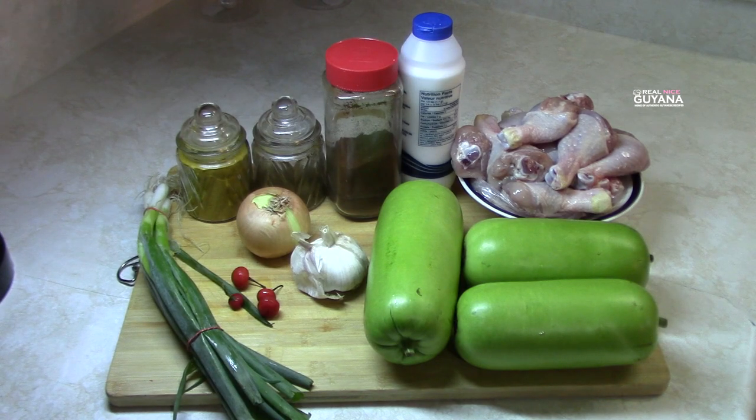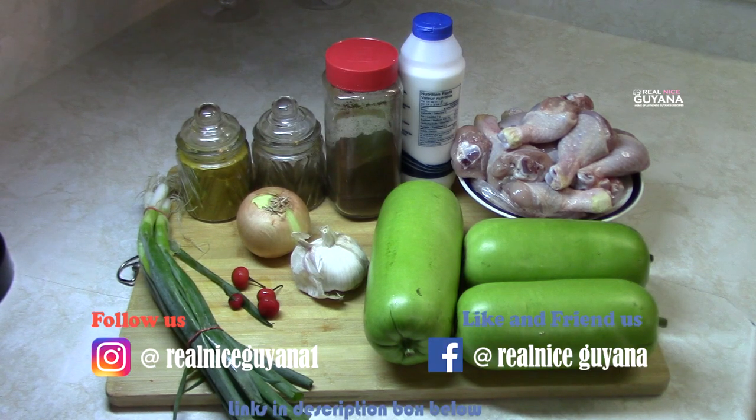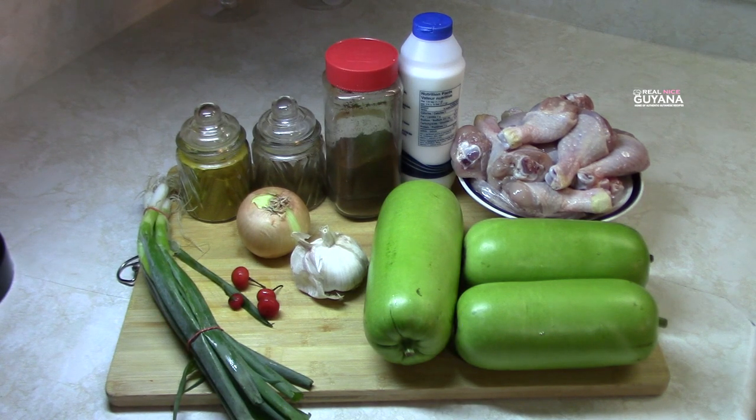Today we will be making squash and chicken curry. For our recipe here we have our ingredients: squash, chicken, curry powder, roasted ground jira, garam masala, onion, garlic, pepper, and scallions.